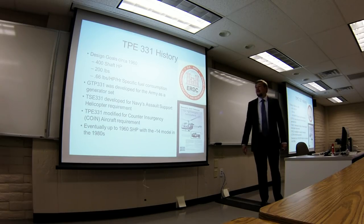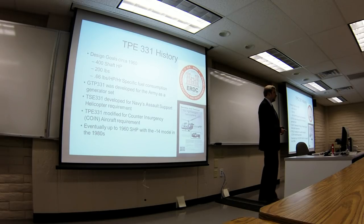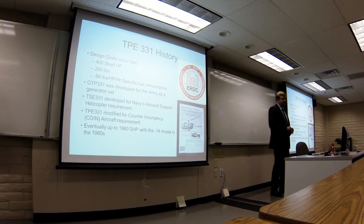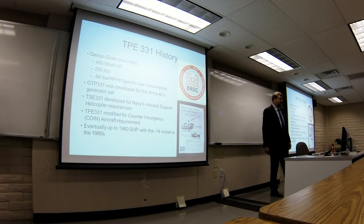The TPE331 was designed in the late 1950s and early 1960s. The idea was that it was going to be a 400 shaft horsepower, 200-pound engine burning 0.66 pounds per horsepower per hour fuel consumption. Basically it started life as a generator set — the Army said we need this to power buildings in case of power failure. So they developed the GTP331 for the Army, who paid a lot for that development but didn't actually end up buying it. So Garrett was left with this generator set they had no use for. The Navy came along with a requirement for an assault support helicopter, which eventually gave rise to the Bell UH-1, and Garrett said they could adapt this generator set to be a turboshaft engine. But that didn't work so well because it's a single-shaft engine — you'd need a clutch to interface with the rotor blades, and that clutch was huge, heavy, and required lots of maintenance. So that kind of flopped.